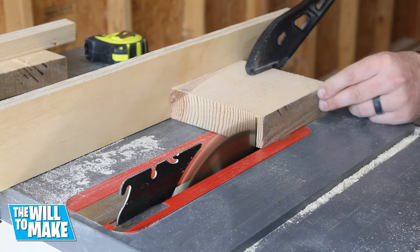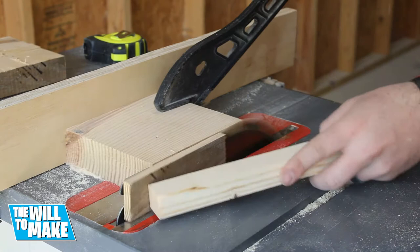Once it was flat, I trimmed it down to my final size, making sure to keep those sides I cut earlier on the miter saw up against the fence.